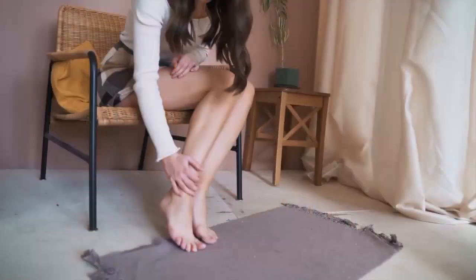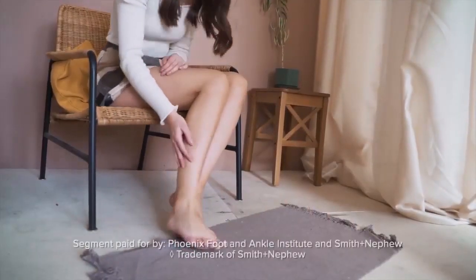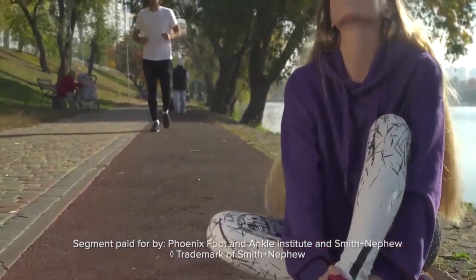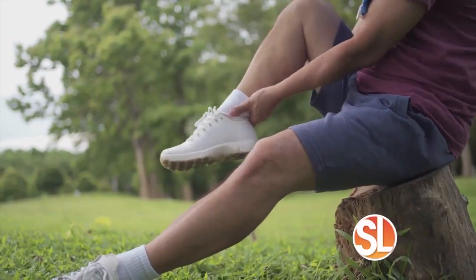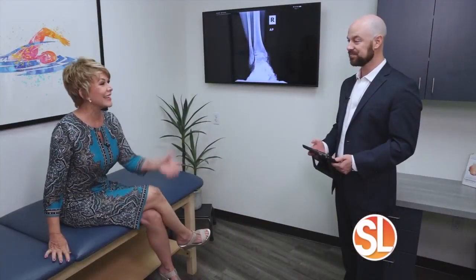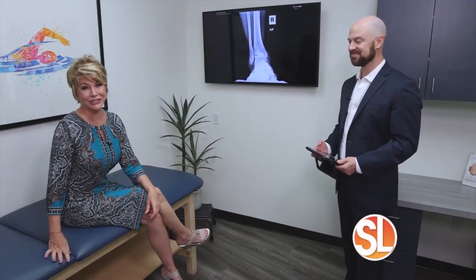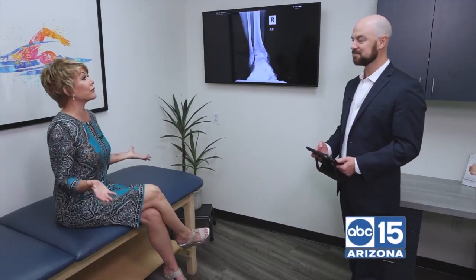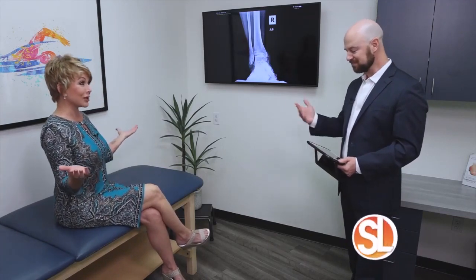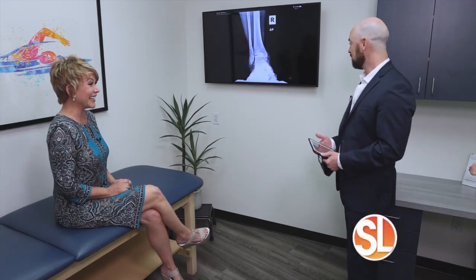You've heard of knee replacements, of hip replacements. Well, if you suffer from pain, did you know that you could get an ankle replacement? This is Doctor McAllister, who's been doing this for about eight years now. He's with Phoenix Foot and Ankle Institute, and I have never heard of this until I met you. I'm going to be honest, Terri. This is something new I want to teach you about.